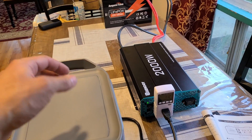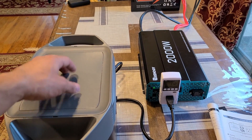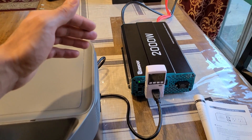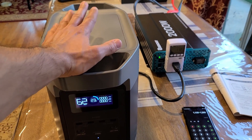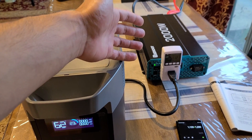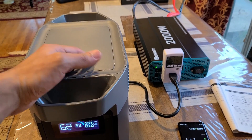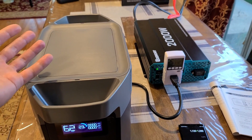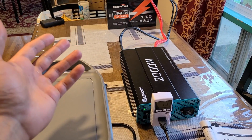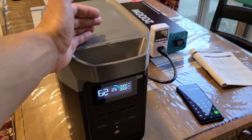You can definitely use a deep cycle battery as an expandable battery for a power station — it's going to be much less expensive than the dedicated EcoFlow expandable battery at $700–$800. You don't need a 2000 watt inverter; a lower wattage pure sine wave inverter would do. Just be aware of the 300 watt input limitation when recharging the Delta 2 — this inverter had no problem running a 1400 watt heater, yet couldn't input 1200 watts into the power station. Something to watch out for.